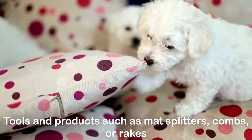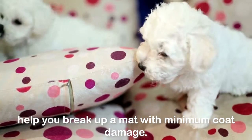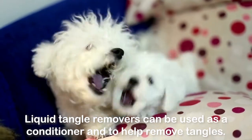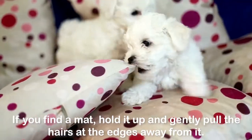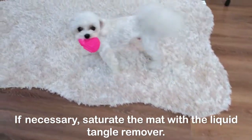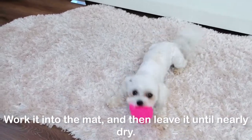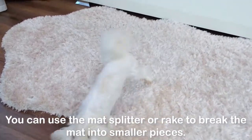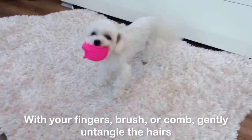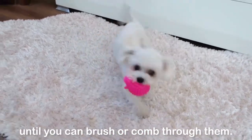Tools and products such as mat splitters, combs, or rakes help you break up a mat with minimum coat damage. Liquid tangle removers can be used as a conditioner and to help remove tangles. If you find a mat, hold it up and gently pull the hairs at the edges away from it. If necessary, saturate the mat with the liquid tangle remover, work it into the mat, and then leave it until nearly dry. You can use the mat splitter or rake to break the mat into smaller pieces, then with your fingers, brush, or comb, gently untangle the hairs until you can brush or comb through them.